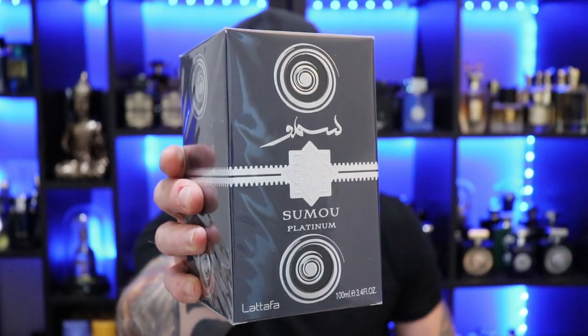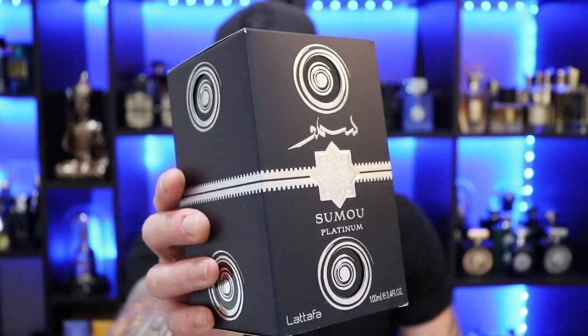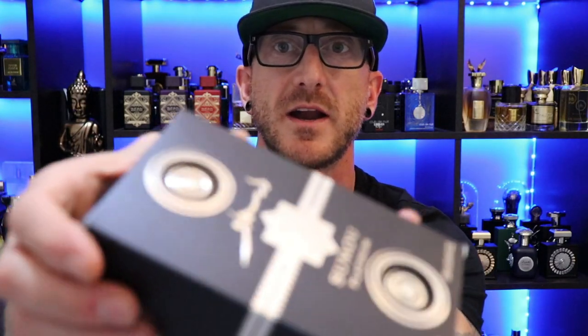Last but hopefully not least, we have La Taffa's Samu Platinum. You can also pick this up for $20 at Perfumes Online. I've heard of this one and seen it around — it was next to impossible to get in Canada, but it became available on Perfumes Online and here we are. I'm curious about this one. I've had a few of you ask me to give my thoughts on it. There we have the box presentation for Samu Platinum — correct me in the comments, I'm not sure I'm saying that quite right. Typical cardboard box, but it does have these circle cutouts, which is an interesting little touch. Let's see what the bottle looks like.